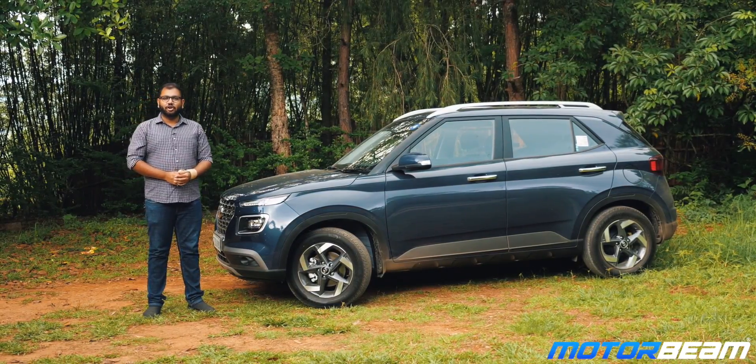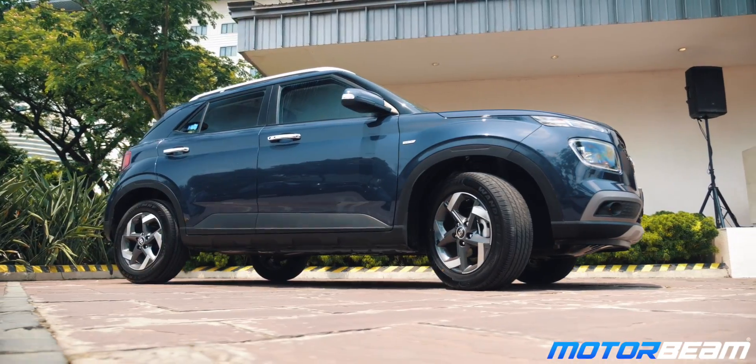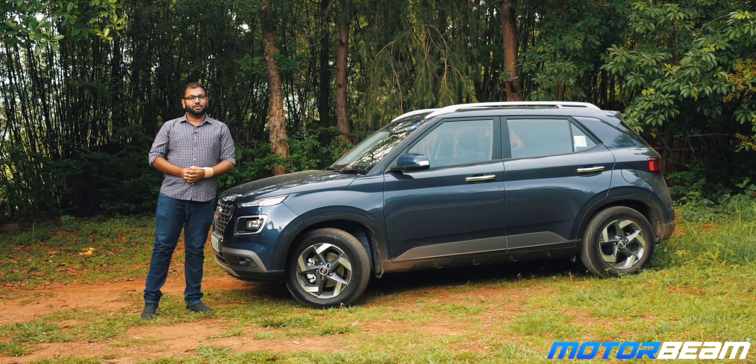Thank you guys for watching this video. Do let me know in the comments section what you think about the Hyundai Venue and whether you'll pick this car over its rivals. Do hit the like button, share the video with your friends, and don't forget to subscribe to the Motorbeam channel.